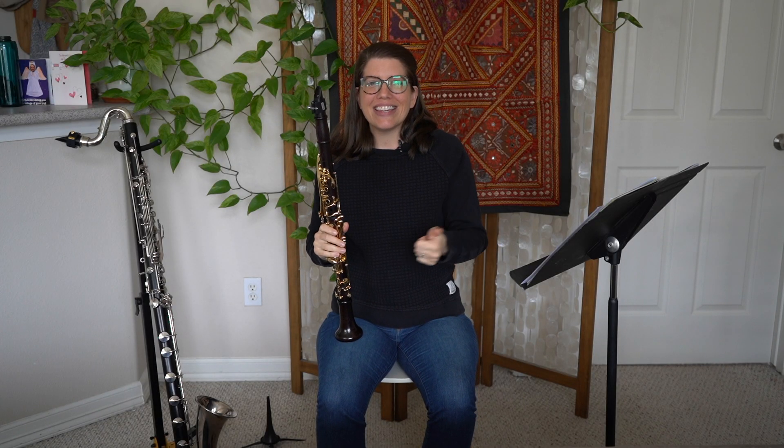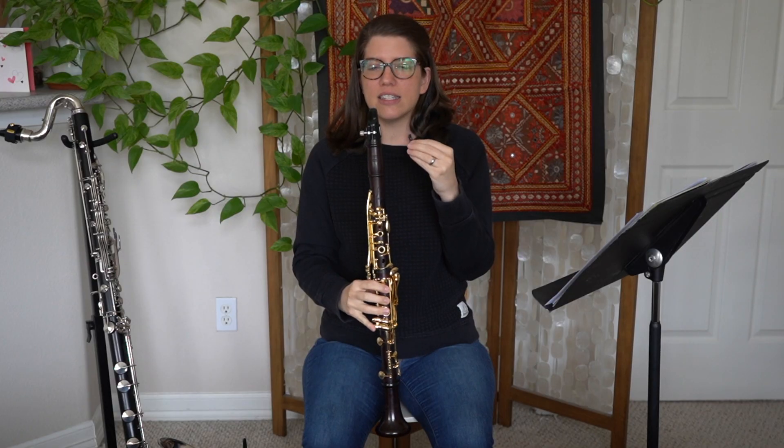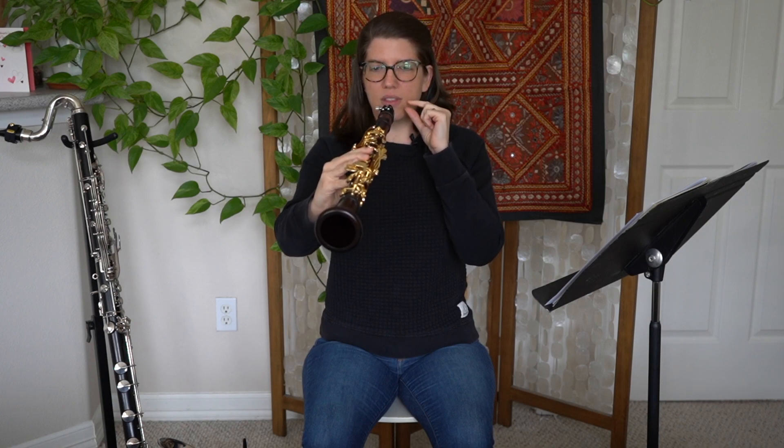It sounds pinched. When you hold your clarinet like this, your bottom lip is pushing too much onto the reed and you get a pinched sound. It's very challenging to have a good tongue position, and so the air that you're getting through your instrument isn't the air that you need to sound good.